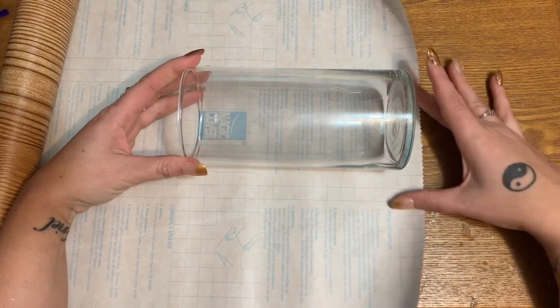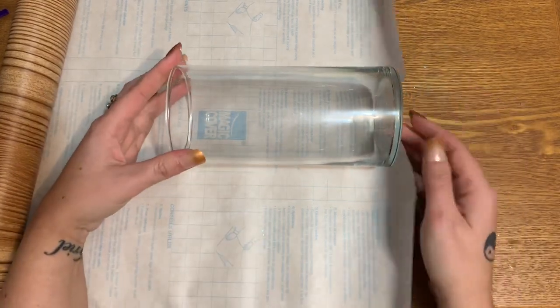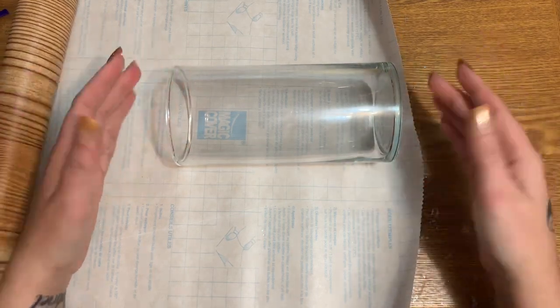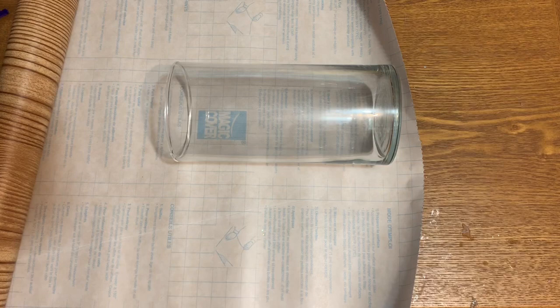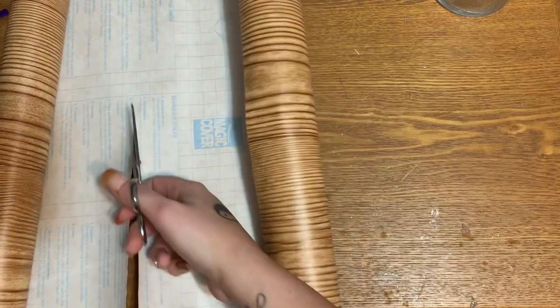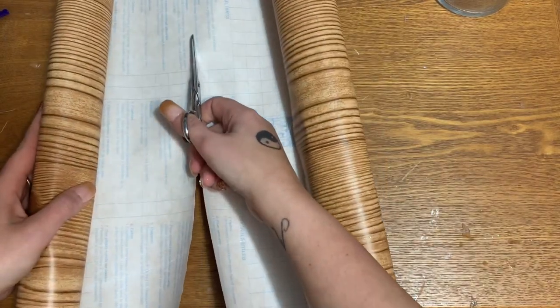I'm just going to put mine right about here, because we're not going to be folding this up to cover the bottom — it's going to make the bottom lumpy and it's not going to sit flat on your table. So I'll put it right about here and then come up just a few squares, because for the top I want it to be able to fold down inside the vase to cover the edge.